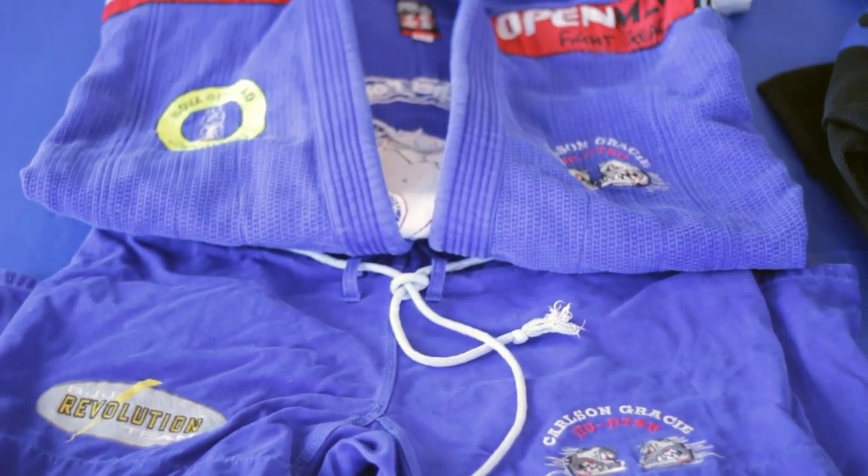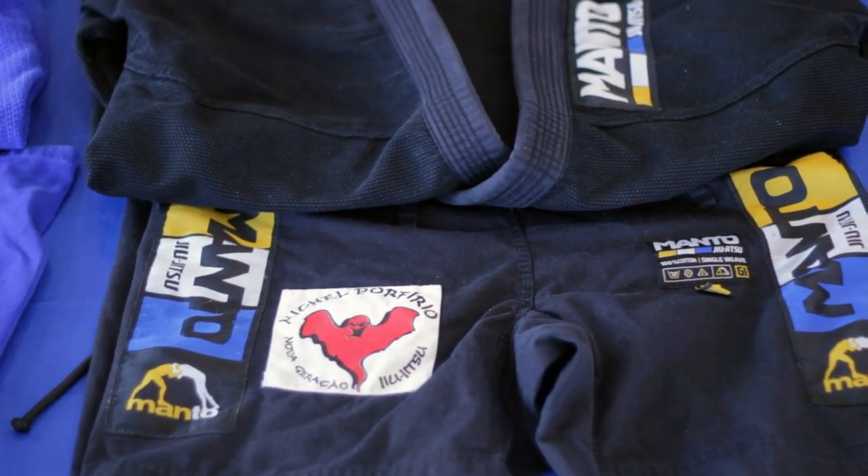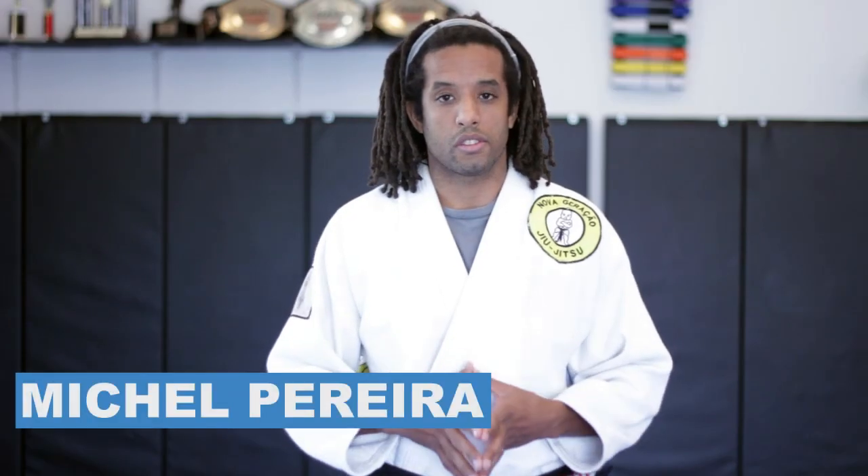Hi, my name is Michel Porfirio Pereira and I'm here to focus on the topic of the meaning of the colors in Jiu-Jitsu, the kimono ones, to show you guys the difference between in tournament.